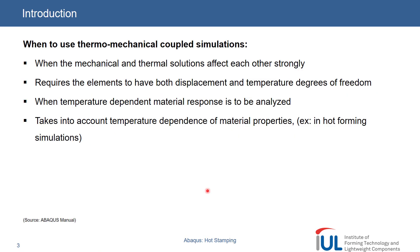So first of all, why and when would we use thermomechanical coupled simulations? If there is a situation where we want to include some thermal induced effects, then definitely thermomechanical coupled simulations are important. It's not always the case that thermal effects are included, but the thermal effect can also influence our stresses and strains, or the mechanical behavior of our body. We especially see that in hot forming simulations. So then we can say thermomechanical coupled simulations are useful.